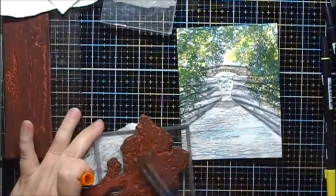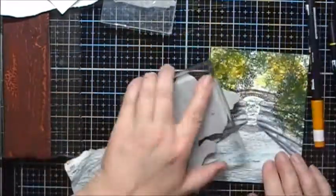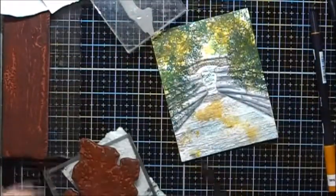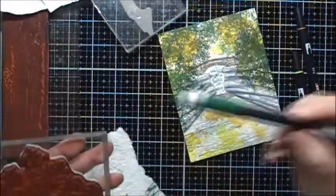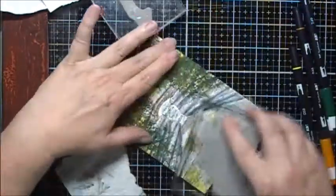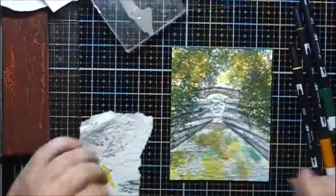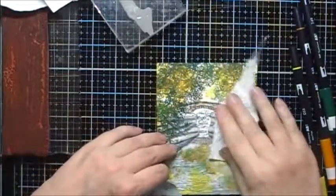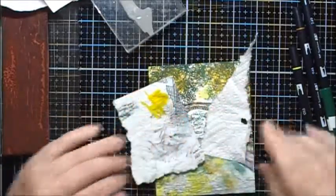Now I'll use some 946. I also added some of the orange to the water, smearing the stamp after I stamped it, and then I also went back and added some of the yellow. And then I'll also add some of that to the Sedge Grass in the back.